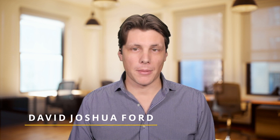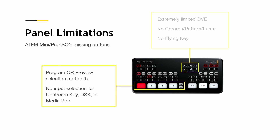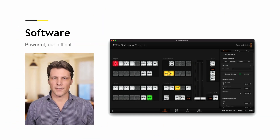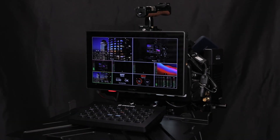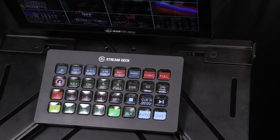One of the reasons I bought the ATEM Mini Pro ISO is that you can achieve many of the things that you can from the bigger advanced panels just by using some software called Companion. As great as the ATEM Mini Pro is, there are some limitations to the panel. If you've been through the software, you'll realize it's powerful but very difficult — it's like trying to drive a car with a mouse. When you're live streaming, you need your eyes on your monitors and you want your hands on some tactile control.